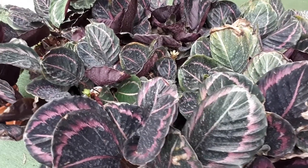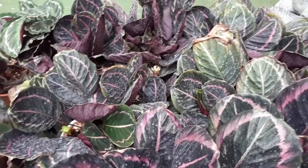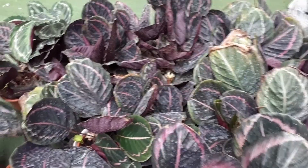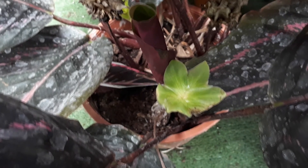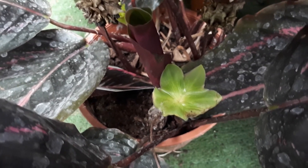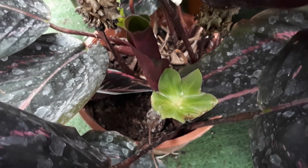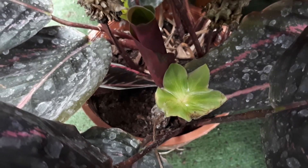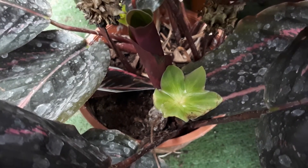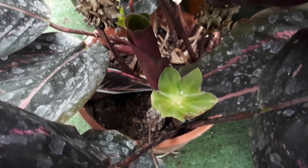How to grow: this plant really prefers clean water or rainwater, rich soil, moist soil, and humidity. Temperature should be better than 15°C, but it can survive at 10°C. The optimal temperature will be from 18 to 25°C — this is the best range for this plant.